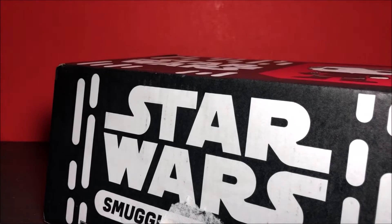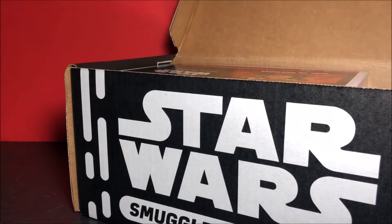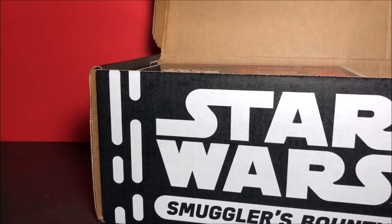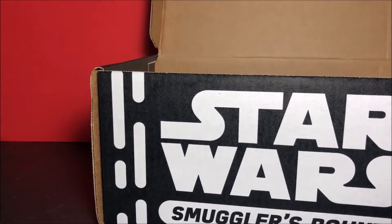He's opening it up right now to show you guys, getting the tape off. So the first thing — holy crap — I was going to save the pop for last, guys, but I can definitely see it already. You always see the pop. Holy crap — alright, move that box!